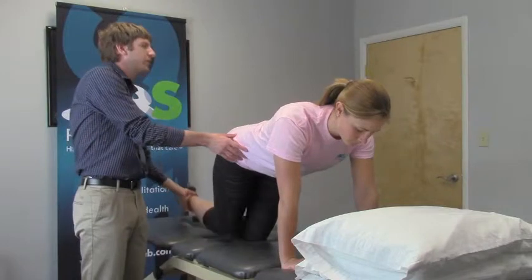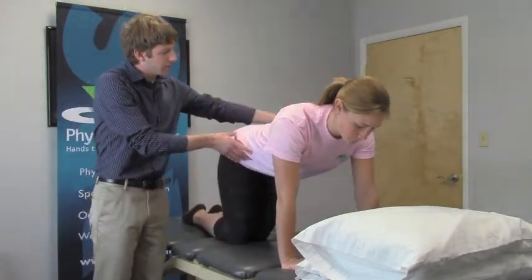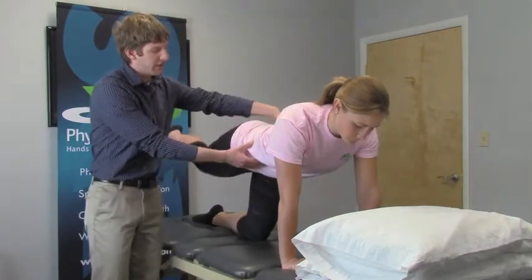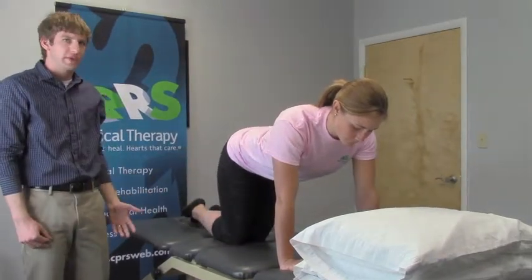What you're going to do is straighten the leg, lift up to the ceiling and back down. Again, keeping those hips nice and level — don't let them drop to one side — and keeping that belly nice and tight. Typically we do about ten, take a rest, and we do two sets of these.